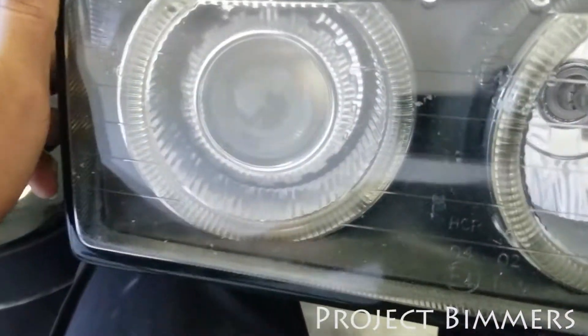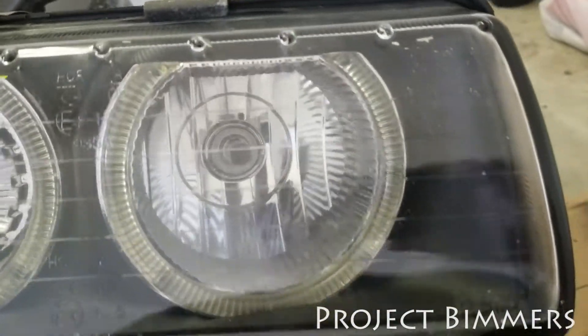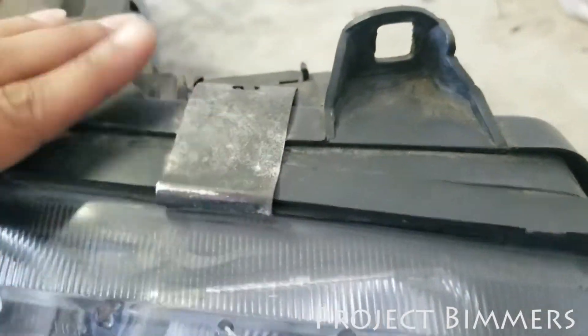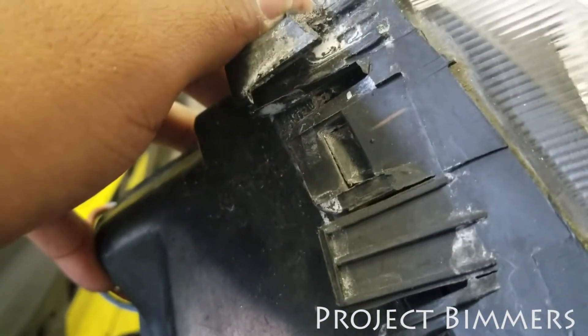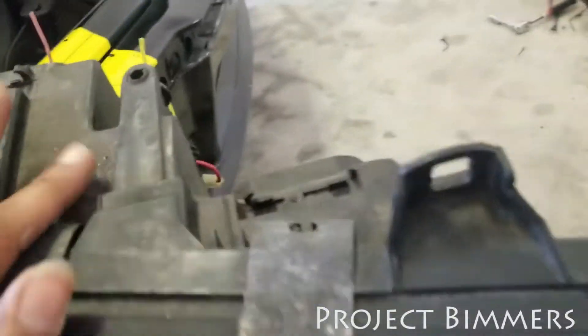The lights are out. Just want you to notice that the inside has chrome — just a couple of things for the before and after. These clips here — you've got two on the top, two on the bottom, plus on the sides you have these clips as well.